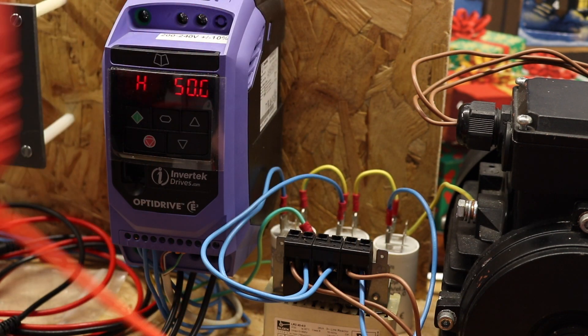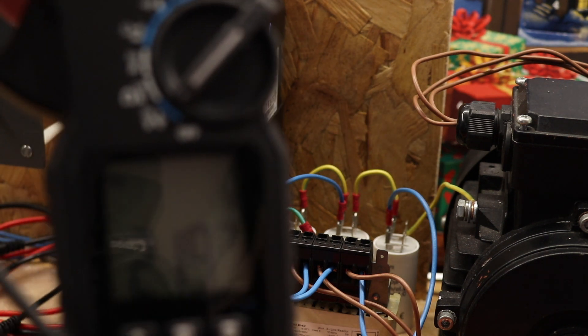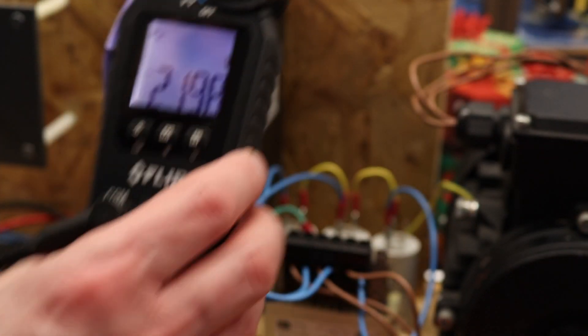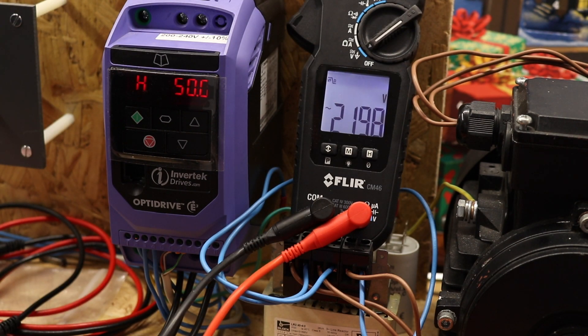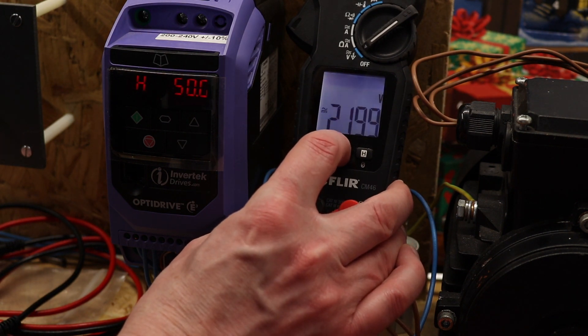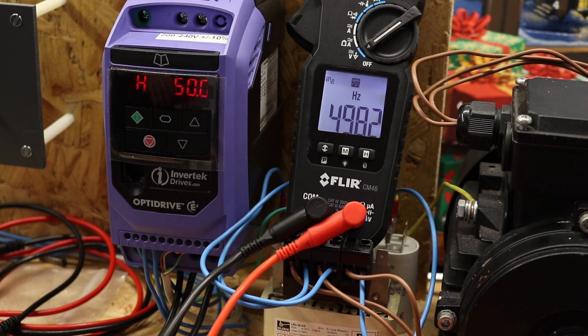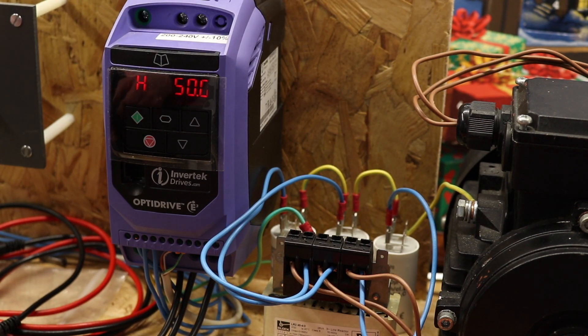The other clamp meter is the Fluke CM46. This one does have a VFD mode — you can see the VFD symbol in the top corner, and it appears to be permanently on for this one. It reads 219.7 volts — very good. Going to frequency, we've got 49.82 Hz — smack on, reading perfectly okay.